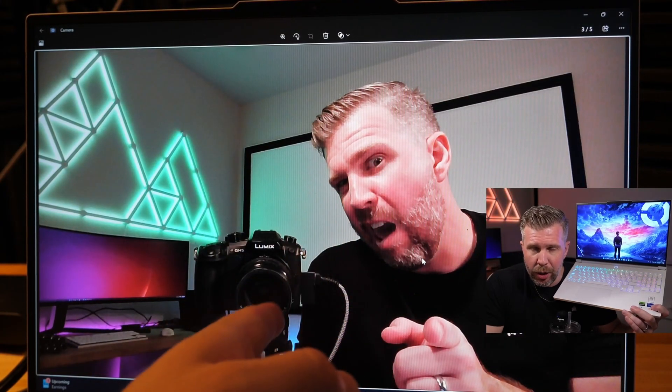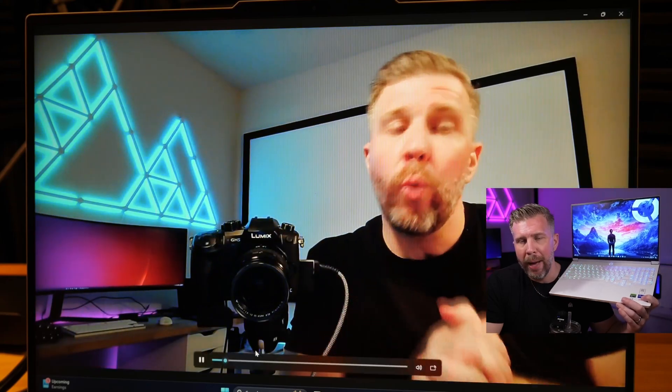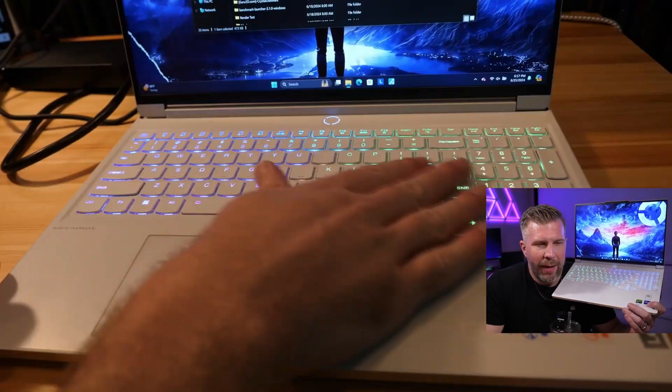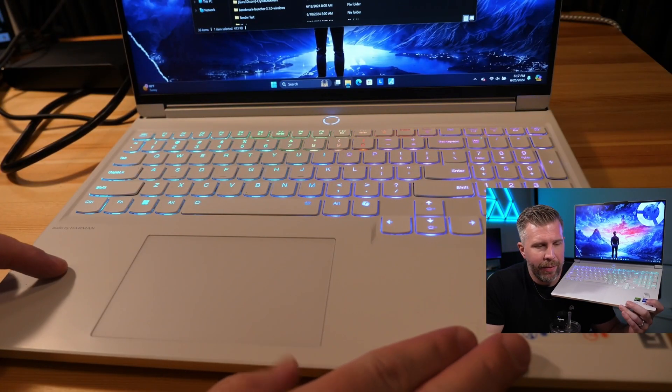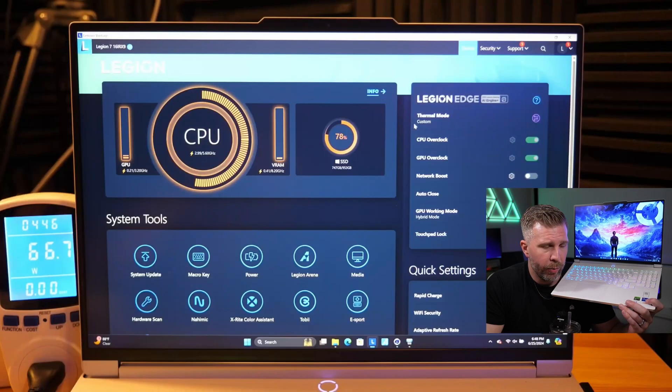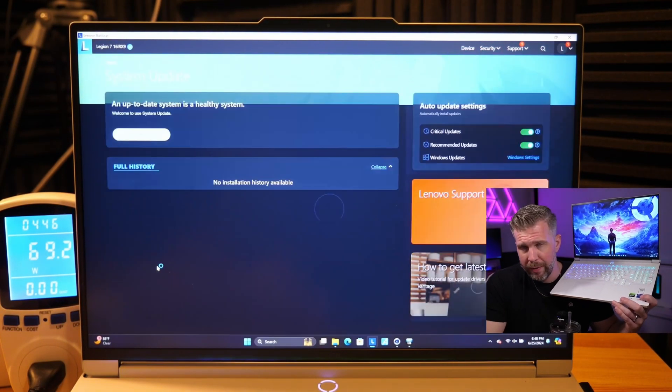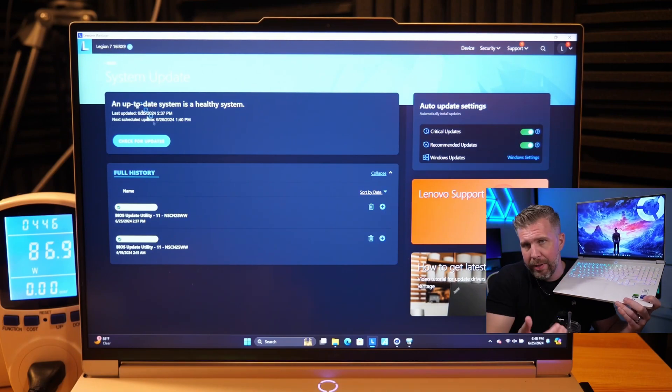The webcam was surprisingly good, especially in video mode, and the microphone sounded pretty good for overall quality. The keyboard itself has an excellent layout and typing feel — I really liked it overall.